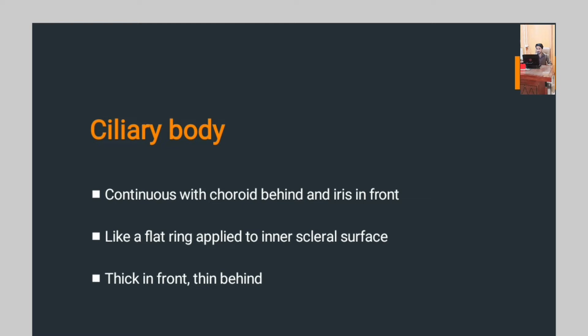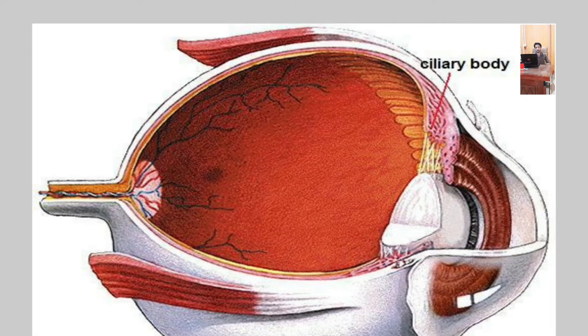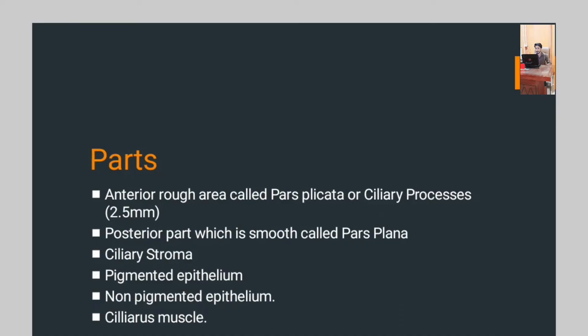The next component of the uveal tract is the ciliary body, continuous with the choroid behind and the iris in front. It is like a flat ring applied to the inner scleral surface, thick in front and thin behind. As you can see in the picture, the ciliary body is mentioned here. The anterior portion, called pars plicata, bears the ciliary processes, which is 2.5 mm.